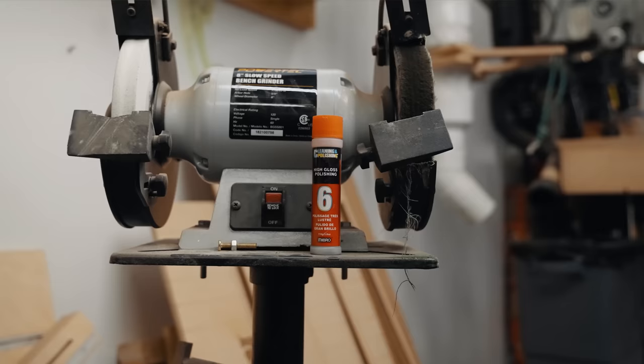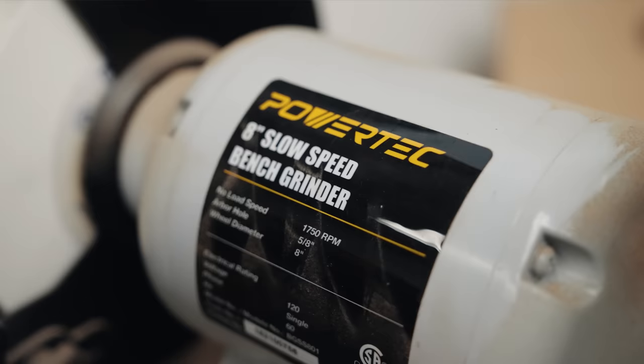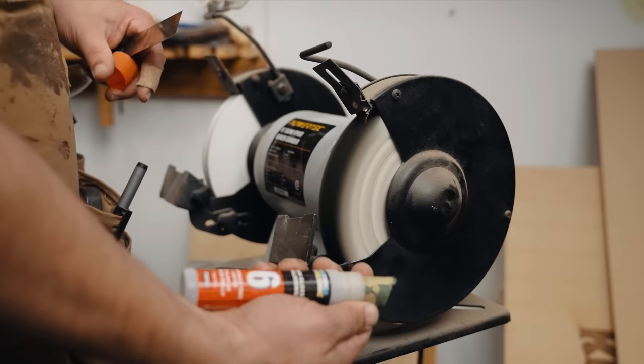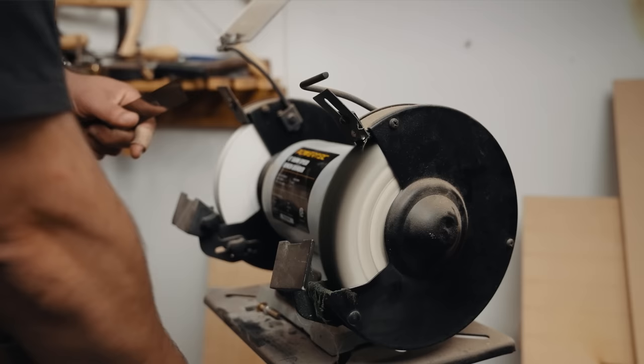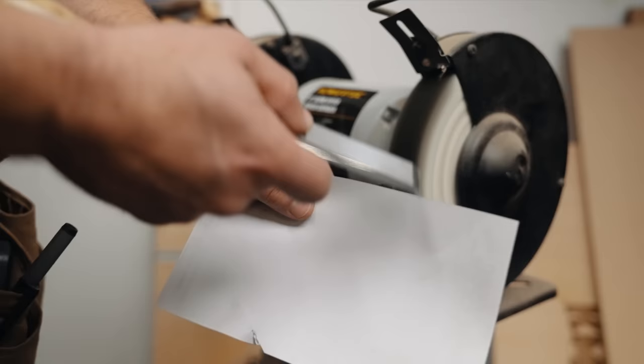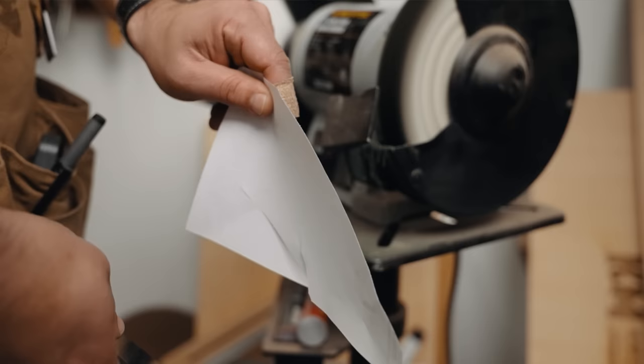It's not as sharp as it could be, but here's my other little cheater trick. This is a cheap slow-speed grinder I got on Amazon a few years ago. I've got a buffing wheel on it with some number-six high-gloss polishing compound. You just put a little bit on there — just like the strop, you don't want to overload it. This takes all of four seconds. I go three times. Then hold onto it so it doesn't get sucked in, and do the back real quick. Look at that — it just makes shavings. That's my little cheater trick.